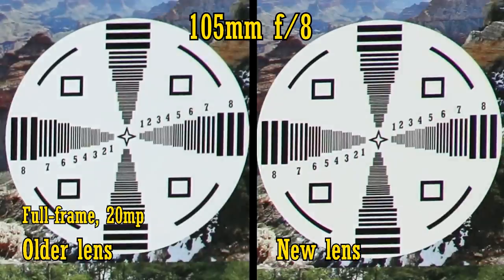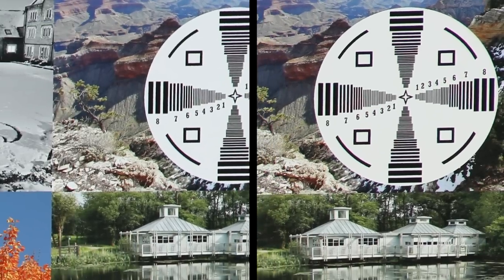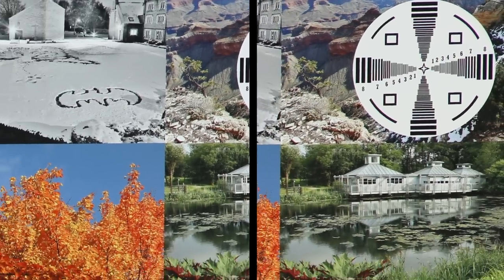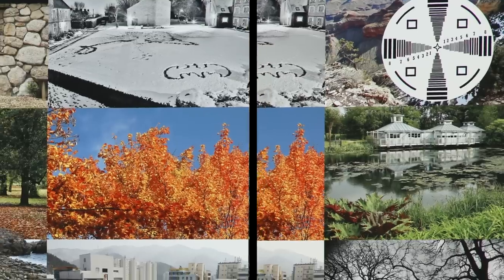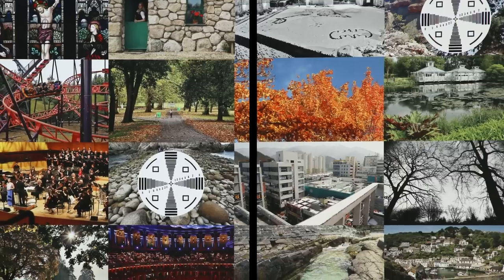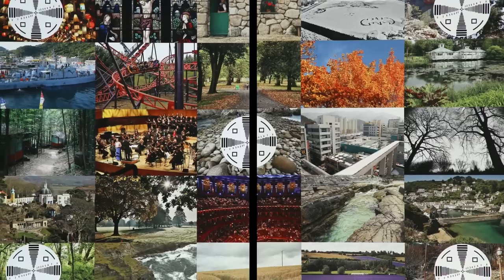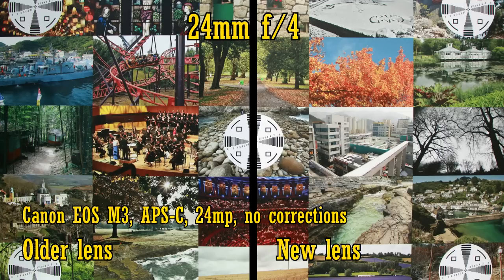Stop both lenses down a bit for slightly better corners and noticeably more sharpness in the middle. Overall, the differences between the lenses really are slight, and probably affected by sample variation and human error on my part, but taking the whole zoom range into consideration, the new lens seems to be a very slight improvement, although my copy of the older lens was sharper at wide angles. Let's see how the lenses perform on APS-C.